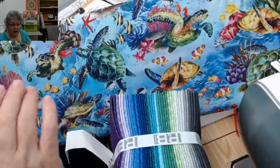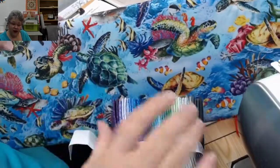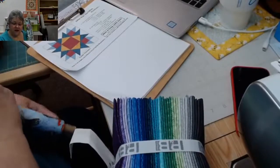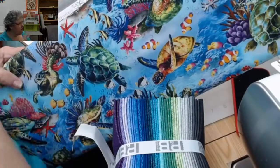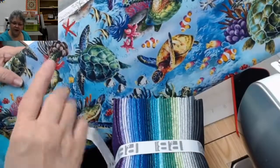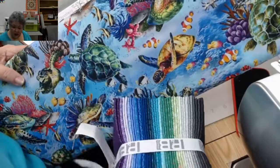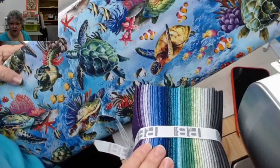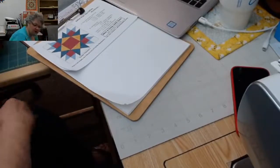That one would be an option as well. Often I'll choose a focus fabric to pick my colors, and then I'll pick all my colors and get rid of the focus fabric and not even use it. Sometimes that gives you a color recipe to work with if you're a little overwhelmed going to the shelf and picking from all the different colors. If you kind of narrow it down to something you like the combination of, you can put that together with just fat quarters of tone-on-tones. That kind of gives you some options of how you could choose fabrics to put together for the project.